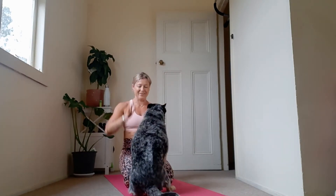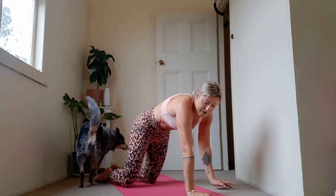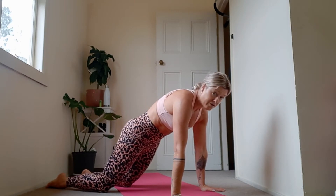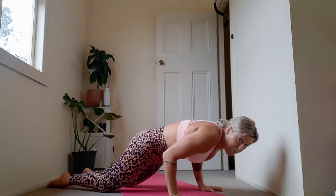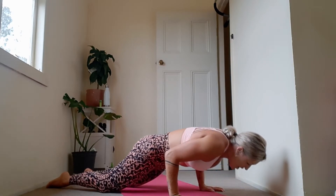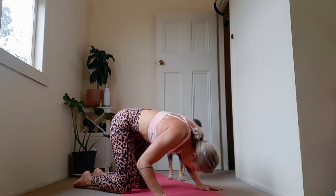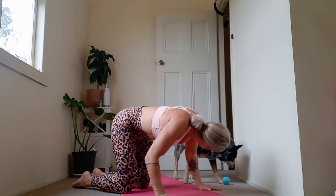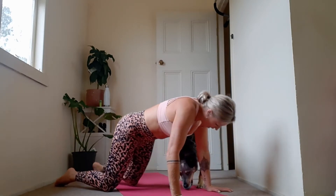We only have five push-ups, but they're super, super slow. Hands come down to the ground, tuck your tailbone under. First round is on our knees — squeeze your core, pull the belly to your spine, elbows go back. Slowly come down for one, slowly push up. Super slow — get your chest as close to the ground as possible. For three the forehead comes down to the ground. Four, five — slowly coming down, push back up.